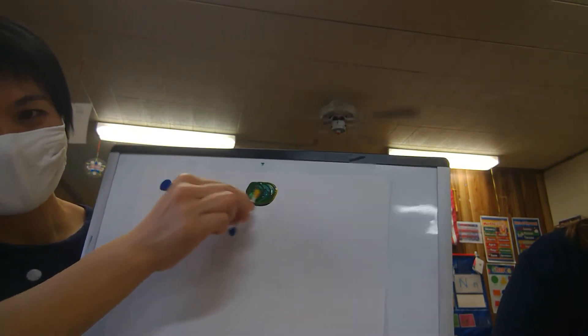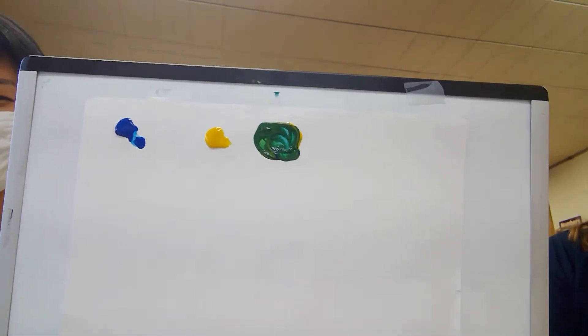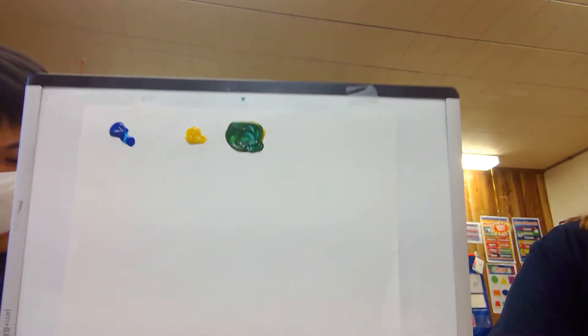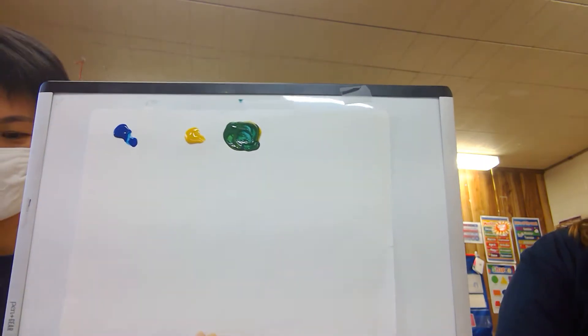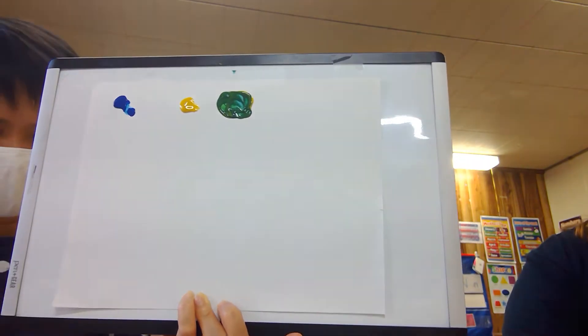What's that color? Let me mix it — oh, green! Yellow and blue make green, like the leaves before they change in the fall. We have green leaves that are changing right now.